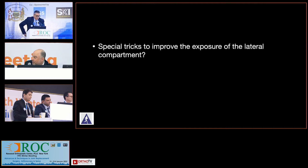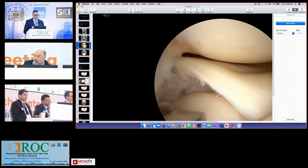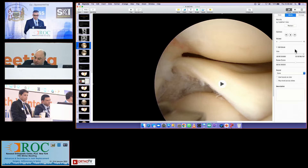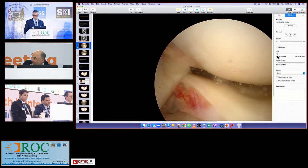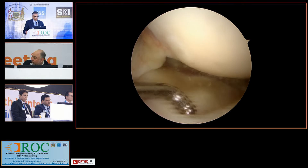Now it's a little bit different with a discoid because this could have been her meniscus for many years. I've never pie crusted the LCL, but I have pie crusted the posterior lateral capsule, just like the posterior oblique. Normally what you get in the figure-of-four is, by raising the Mayo stand, you get an attritional stretch on the lateral side. In the beginning of the case it's tight, and then eventually as you work around there it gets less tight. But I have put a spinal needle on the posterior lateral capsule.